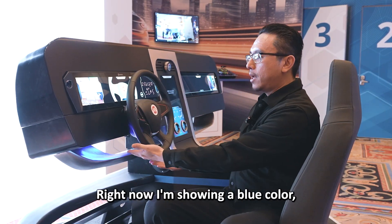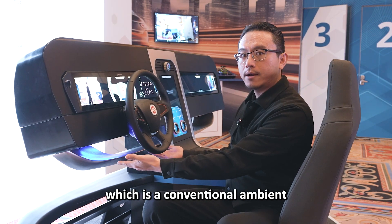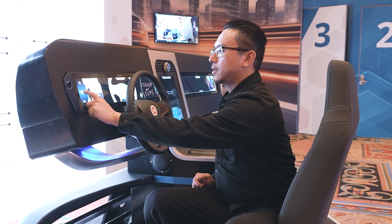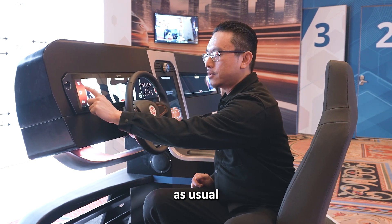Right now, I'm showing a blue color, which is a conventional ambient lighting feature. You can see I can change colors as usual.